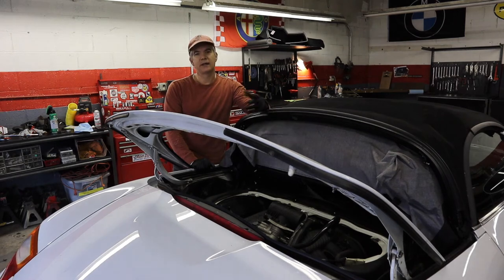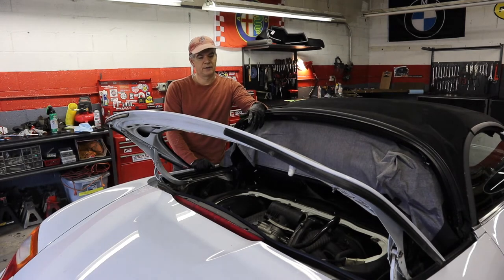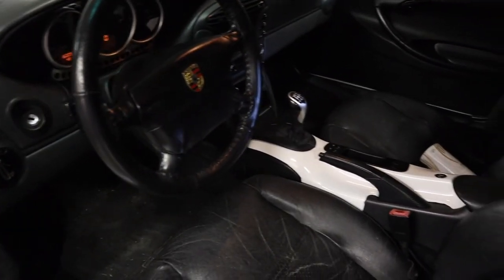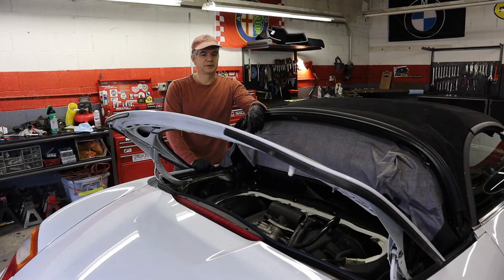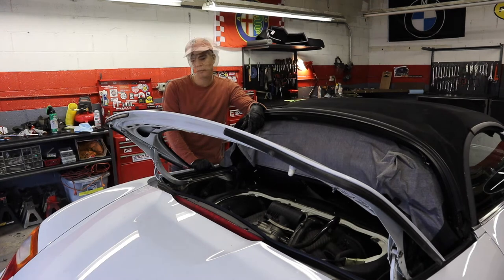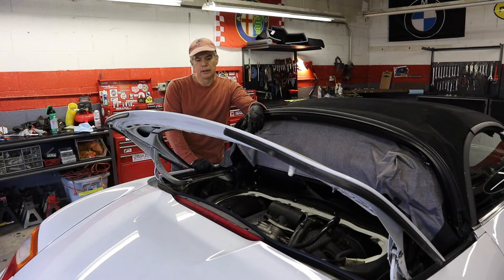I'm here with my '97 Boxster. I've had this car for about six years now and it's really been a great car. I paid about $5,500 for it six years ago — I think prices have come down even more, so they're really a pretty remarkable sports car value. I've put about 25,000 miles on it over six years.